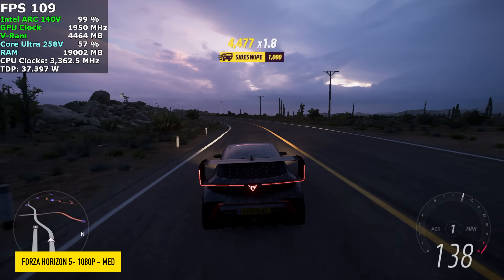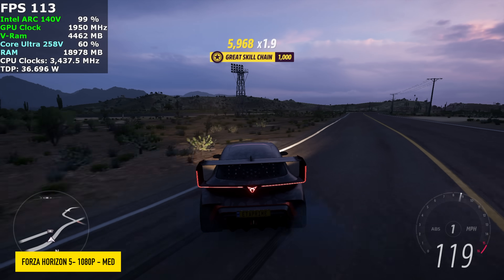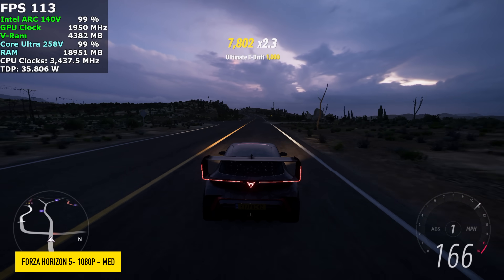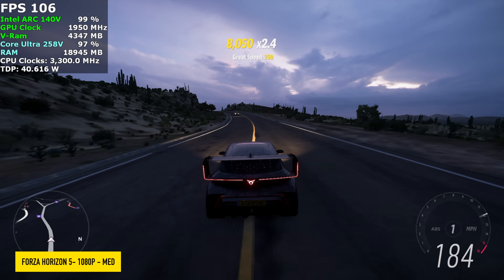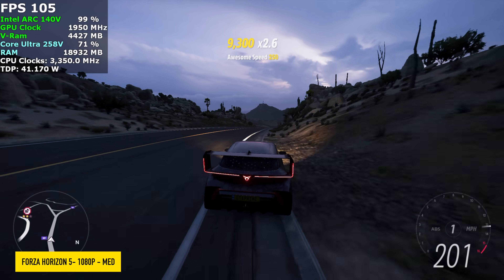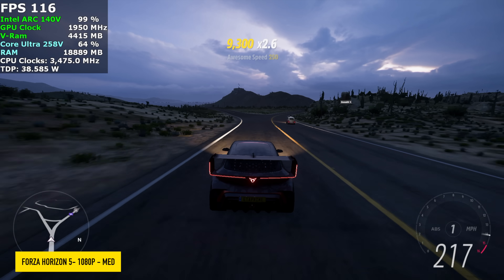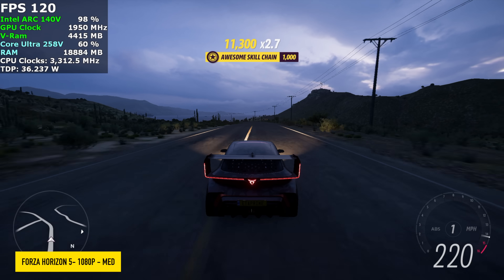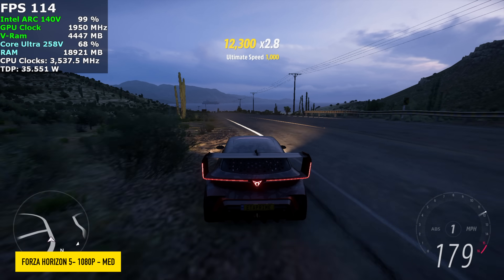The final game tested was Forza Horizon 5. With this one, we don't need any extra scaling — at 1080p medium settings we're getting over 100 FPS on average. While gaming, using the MSI AI Engine, it will boost the TDP up to around 40 watts every once in a while, but sustained we're at a 35 watt TDP.